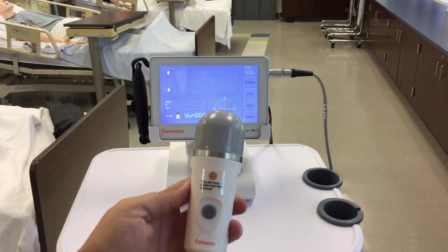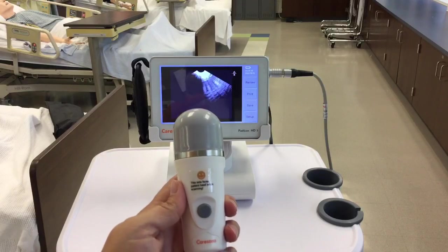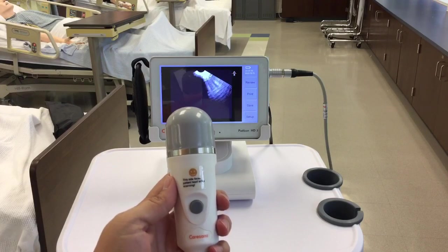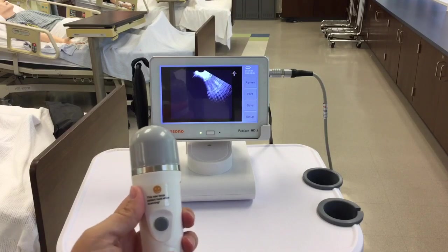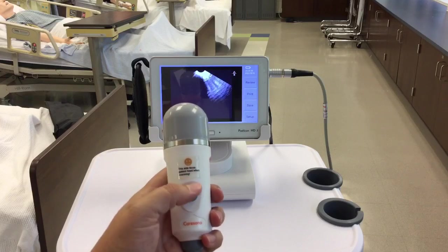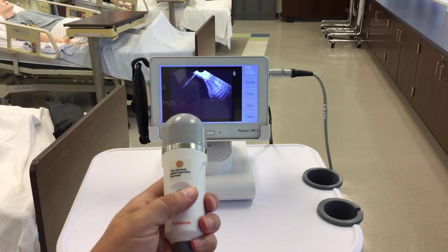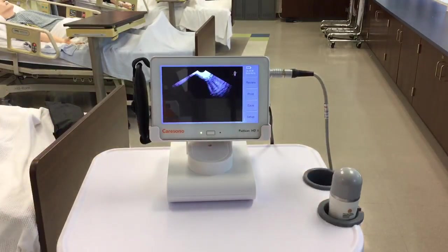Once you have located the patient's bladder with the probe, press the button to start the pre-scan. An image or a sketch of the bladder will be displayed on the screen. You're not going to see it on this video because I'm not actually scanning the bladder. After locating the bladder, press the button again to start the scan. After scanning, you will hear a beep sound and your results will be displayed on the main screen.